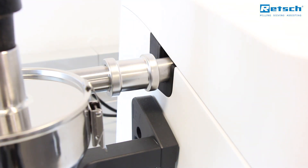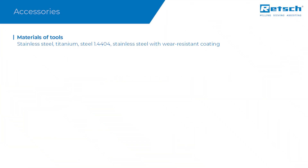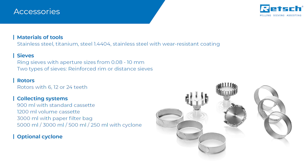With the optional cyclone, sample amounts of up to 4.5 liters can be ground and simultaneously cooled by an airstream. Introducing the sample material is facilitated by the vibratory feeder DR100. For overload protection, the feed rate can be automatically adjusted by the ZM300.